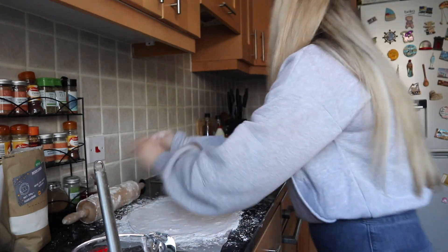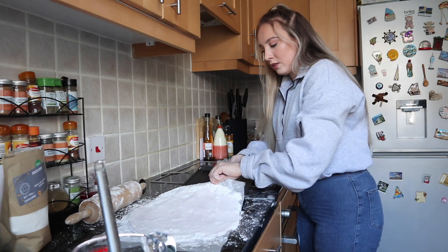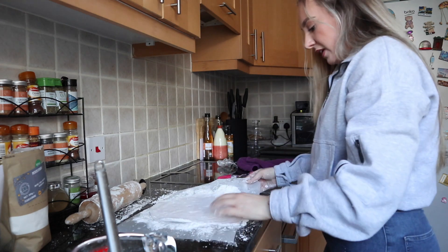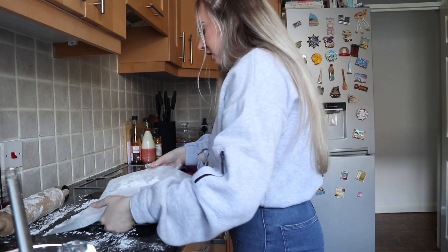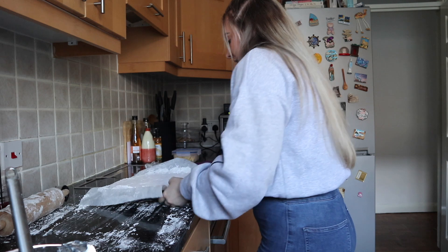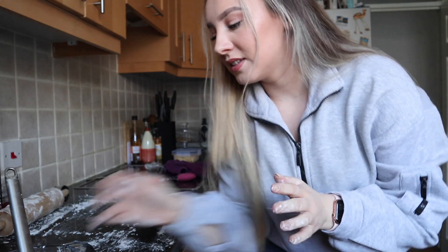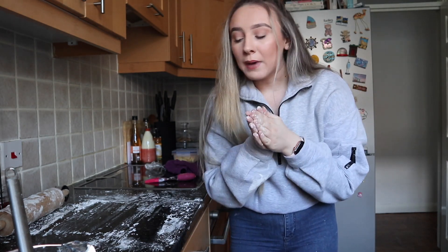Right, that's it — I'm not going any thinner, I'm too scared. I basically want it to hold the ice cream balls that are going to go in. I'm going to get that in the fridge and let the door shut — it has to stay in the fridge for 30 minutes, and then I'll be back.